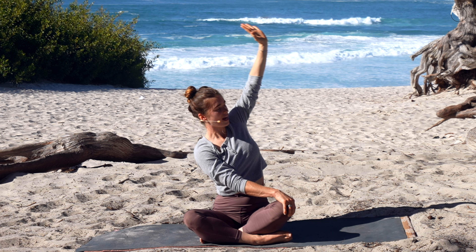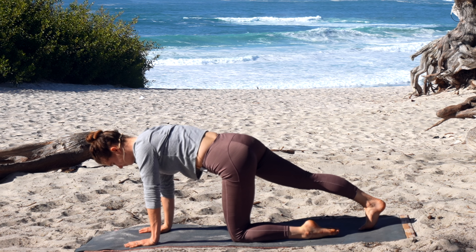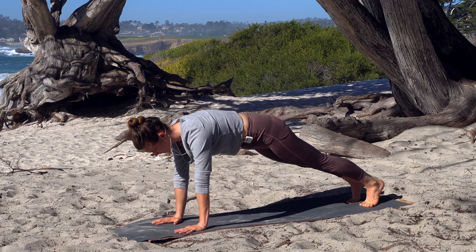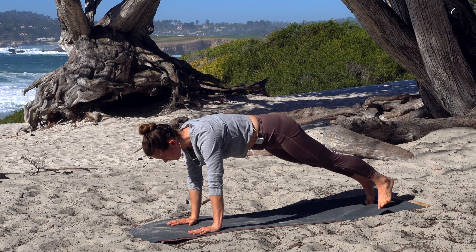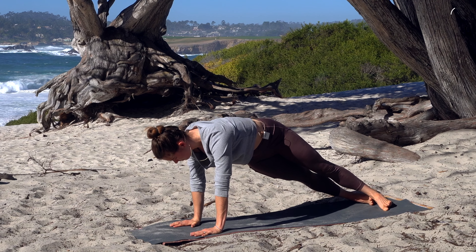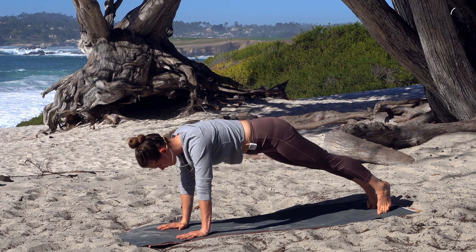Inhale and exhale slowly unwind, coming back to center. Find your way into a tabletop position, then extend the feet back straight into a full plank position — finding everything nice and steady, nice and strong. Press the hands strong into the mat so the spine lifts above the shoulder blades. Gently let the heels rock from side to side so the hips can follow, but keep even distribution through the hands. Inhale at the top, exhale swish to one side, inhale at the top, exhale swish to the other side.